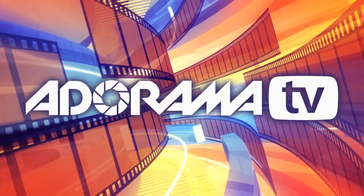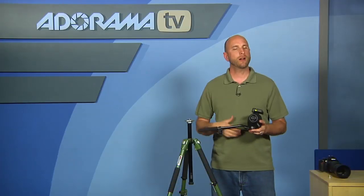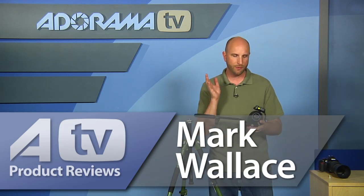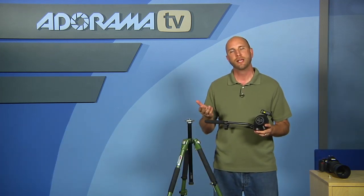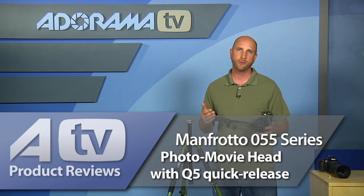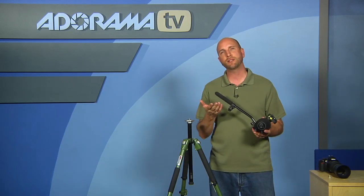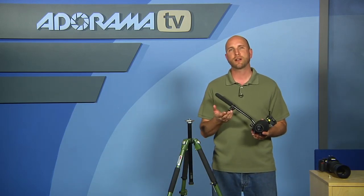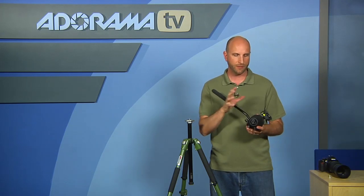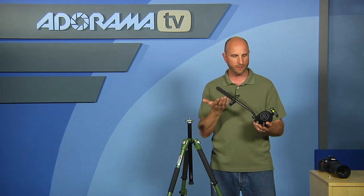You're watching AdoramaTV. Hi everybody, welcome to AdoramaTV. I'm Mark Wallace. Today we're going to talk about this new tripod head from Manfrotto. It's the Manfrotto 055 Series Photo Movie Head with Q5 Quick Release. This tripod head is made specifically for DSLR photographers that are shooting both still and video with their cameras. It's a hybrid head that allows you to shoot both still photos and movies.